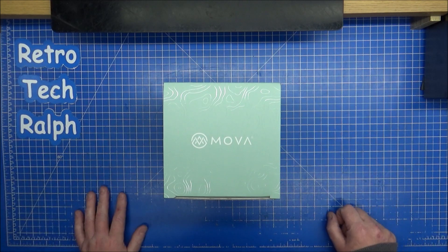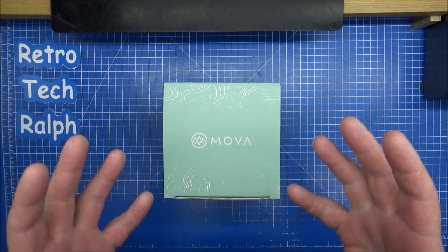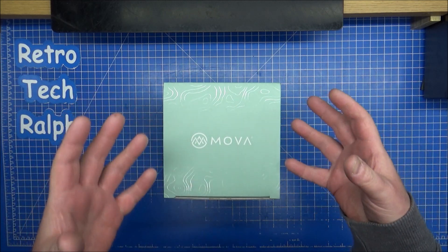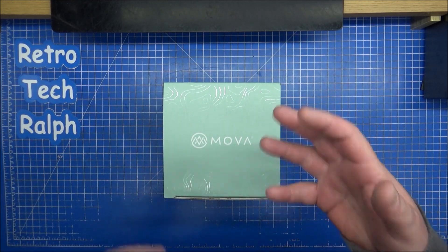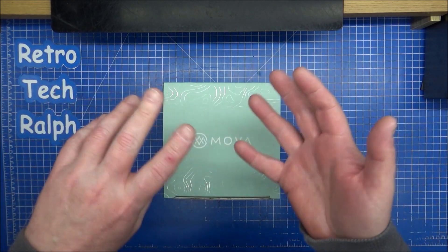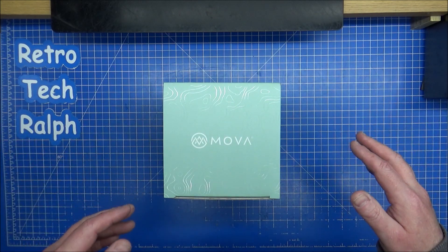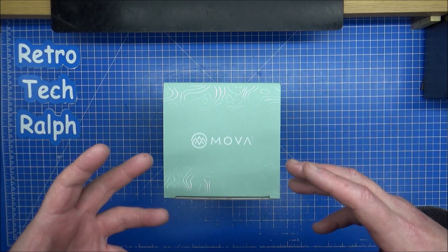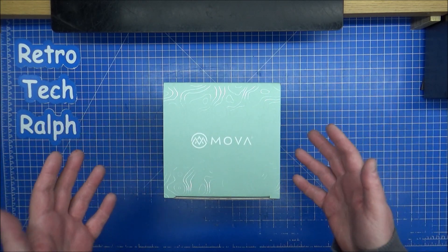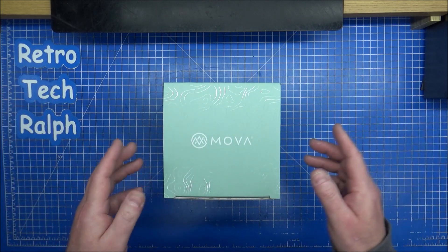Hi guys, Retro Trek Ralph here with another MovaGlobe unboxing. So far we've got most of them — I'm collecting the solar system ones, not going for the specialty ones or the moons, even though I've got our moon, Luna, some people call it. But we've got all of these apart from two. Gentle hint: there's another one coming soon.